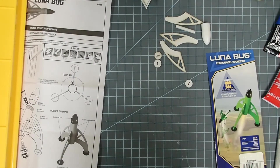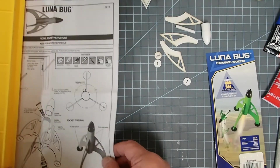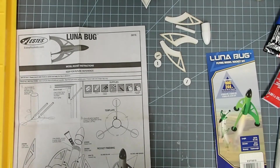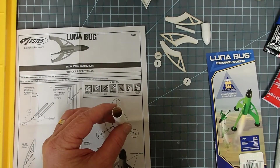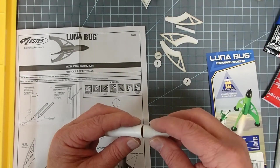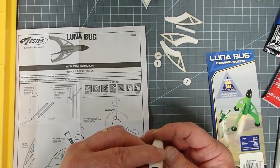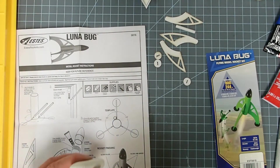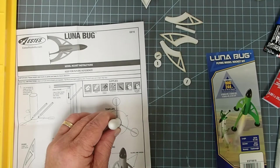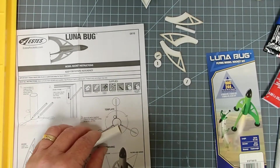I've sanded all the fin parts, including the little landing feet. Now I'm going to mark the tube for the fins. My tube got a little bit squished in packaging, so I'm going to put the nose cone on the squished end just to help keep it round, and then mark where each fin needs to go.